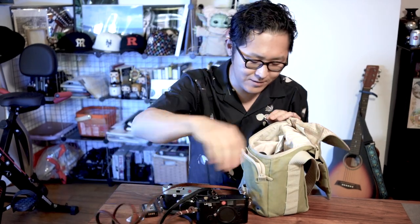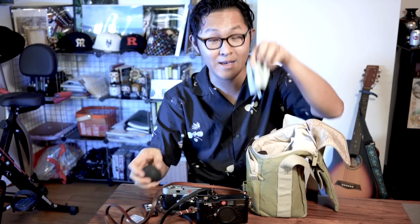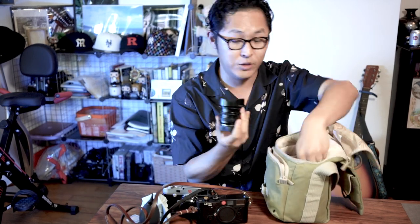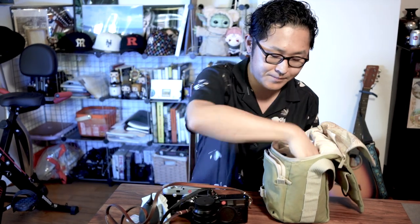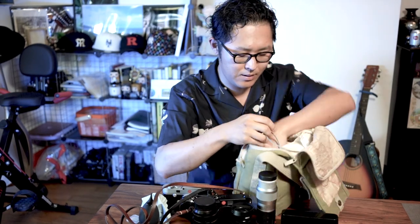Here's my Leica M6 just in case I want to shoot some film. My lovely blower and a cloth. I also have my 17mm Lomography lens, 50mm Summicron, 135mm Hektor, and some films of course, and a shutter release cable.